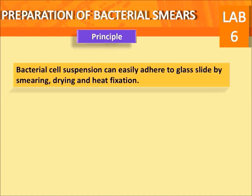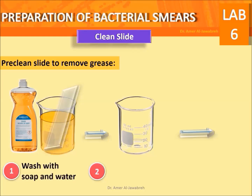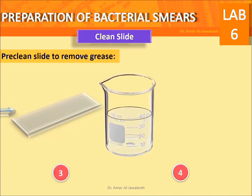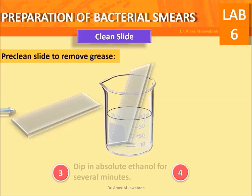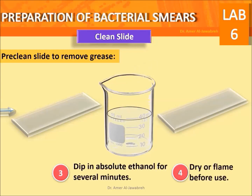Clean slide preparation: pre-clean slides to remove grease. First, wash with soap and water; secondly, rinse with water; then dip in absolute ethanol for several minutes; finally, dry or flame before use. Hold clean slides by their edges.